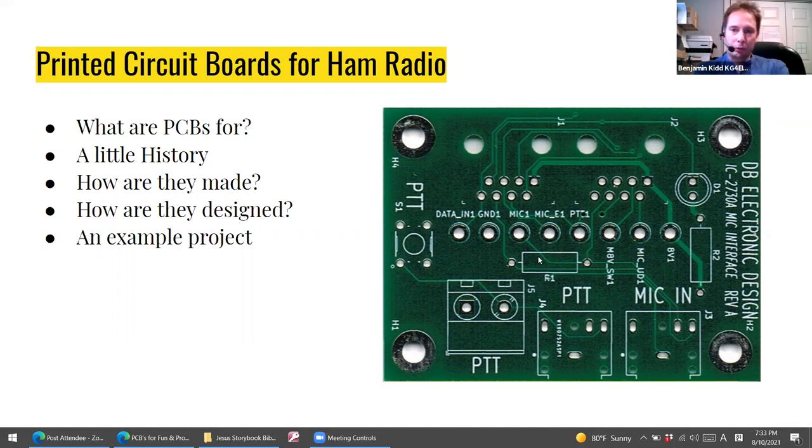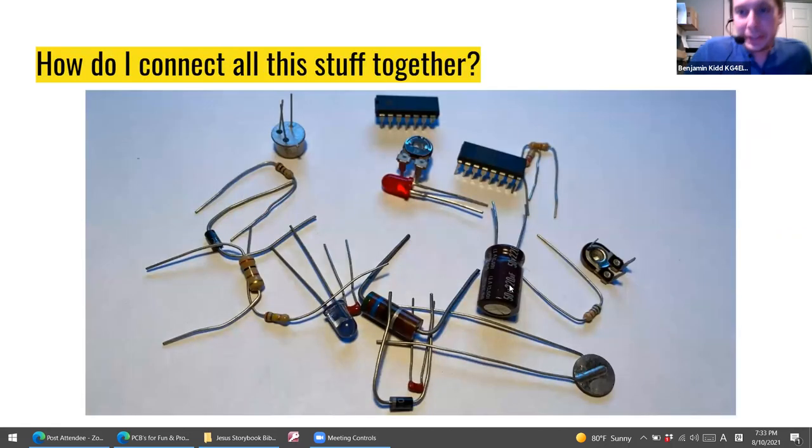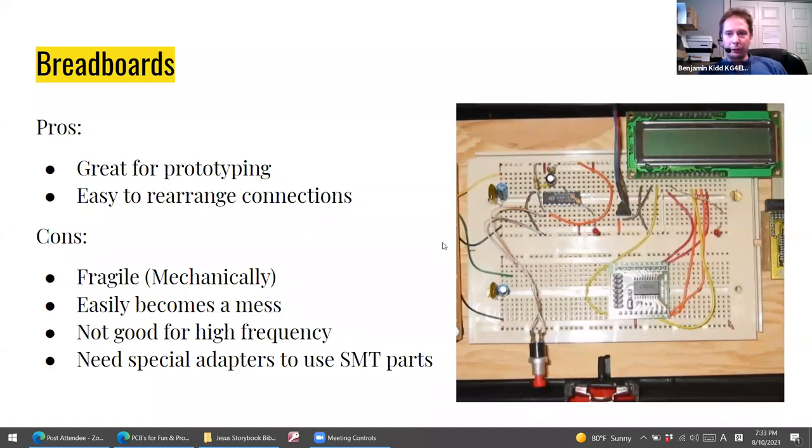As John alluded to, that example project may spawn into further things, but we'll get into that. The idea that this may be for everyone — hopefully it is for many people. The why of a printed circuit board is to address the issue of how do you take electronic components and put them together in an organized manner. There are actually several methods to do this. The first one, near and dear to my heart, is the breadboard.